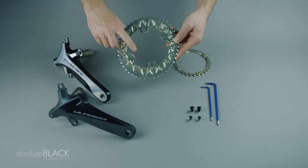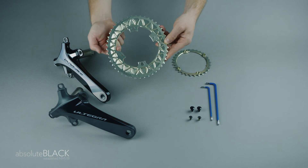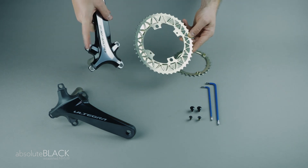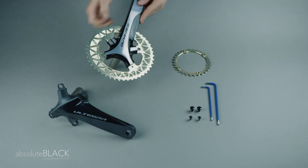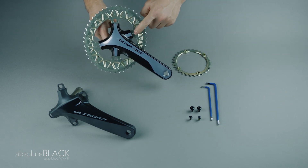Again, take the outer chainring and look for the curved tab — there is only one so you won't miss it. It's designed to fit the corresponding curved tab on the crank arm to ensure that you orientate the chainring correctly. Remember, it's at the bottom right as you look at the cranks from the outside.